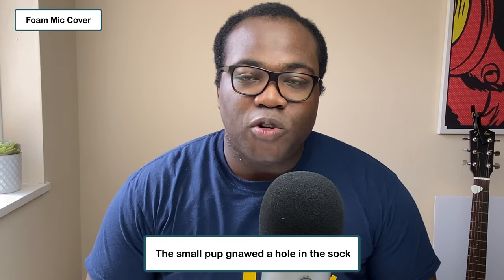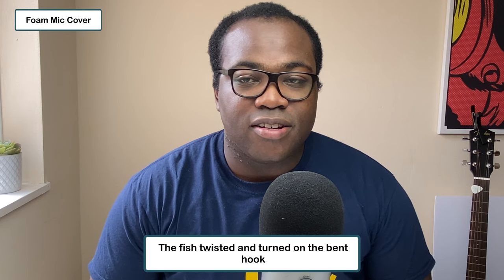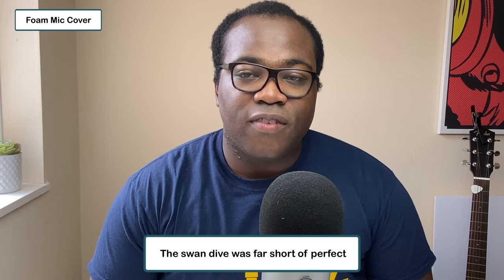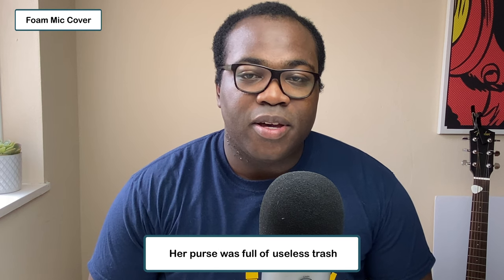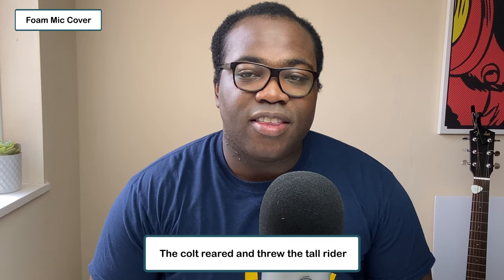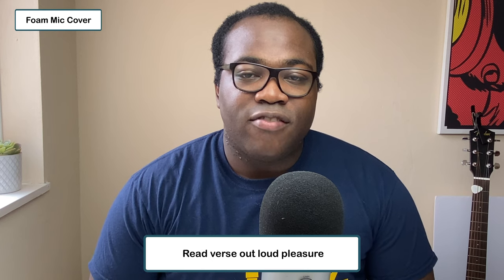The same words using the foam mic cover. The small pup gnawed a hole in the sock. The fish twisted and turned on the bent hook. Press the pants and see a button on the vest. The swan dive was far short of perfect. The beauty of the view stunned the young boy. Two blue fish swam in the tank. Her purse was full of useless trash. The colt reared and threw the tall rider. It snowed, rained and hailed the same morning. Read verse out loud pleasure.